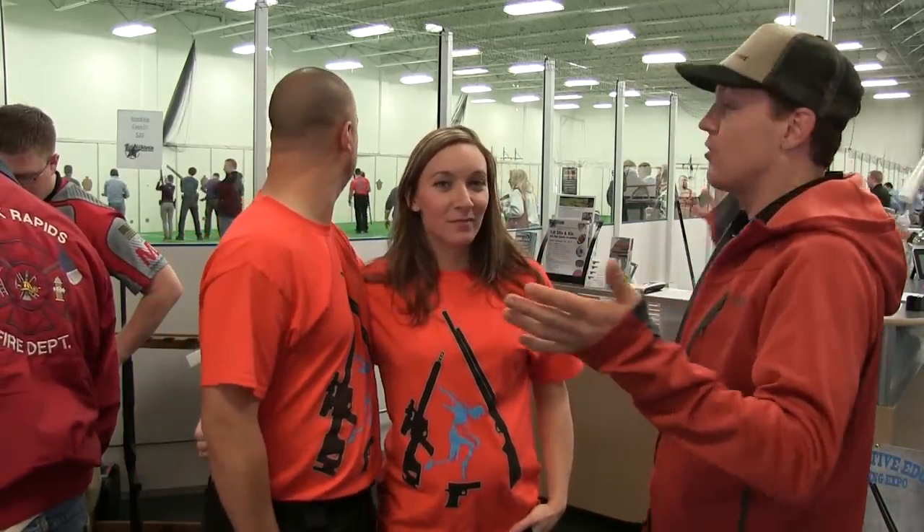Hey, this is Mark. I'm going to see you here at Boston and Aurora for Performance Body Works. And you've got a particular shooting expo, which you're going to see a whole bunch of footage of here in a second.